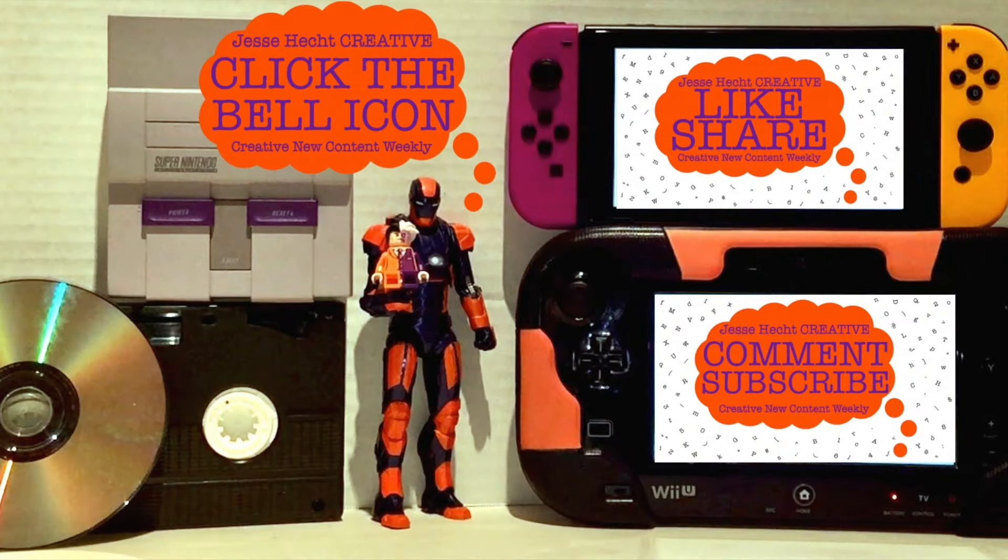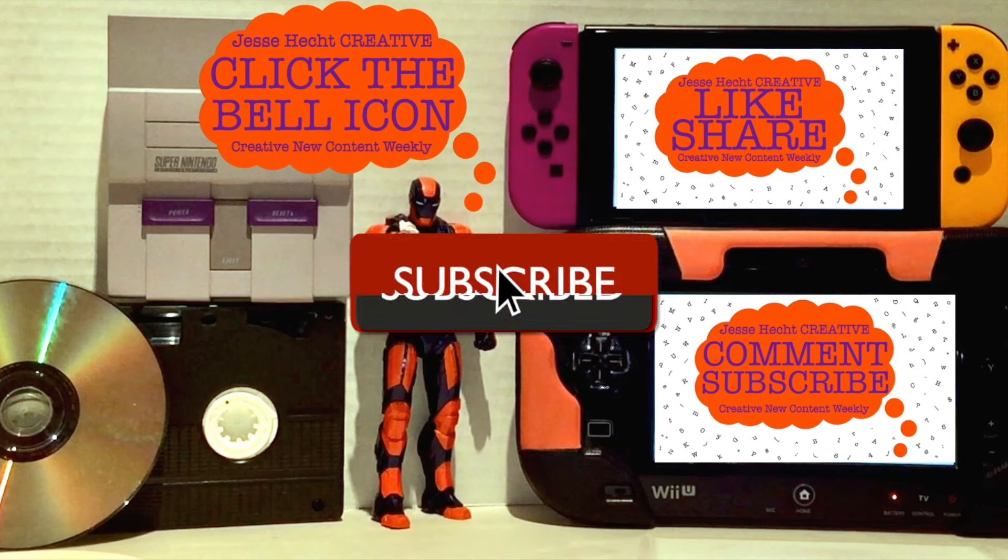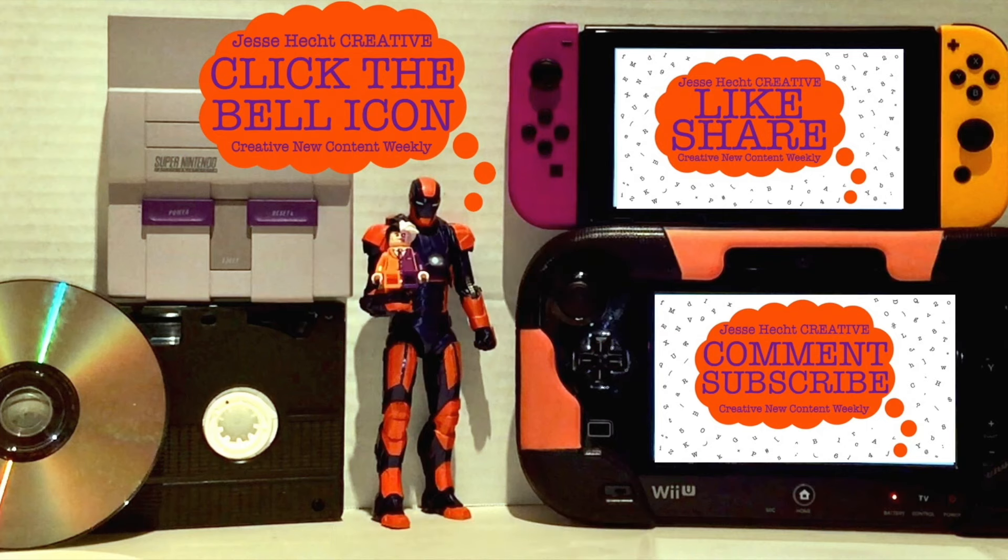Hello everyone, thank you so much for watching so far. Make sure to click like, subscribe, share, leave a comment, and hit the bell icon for more creativity. Now let's get back to it.